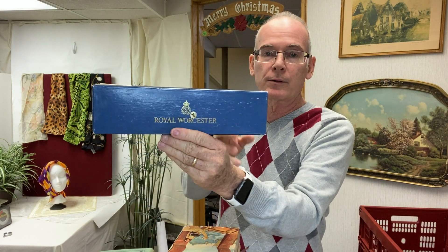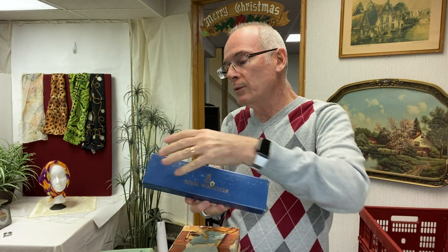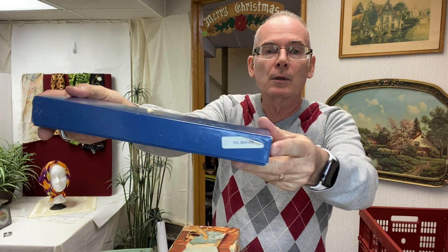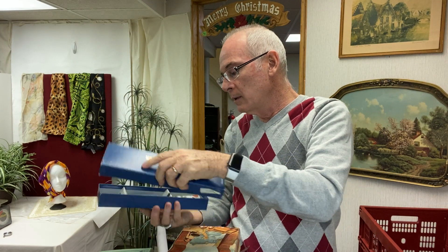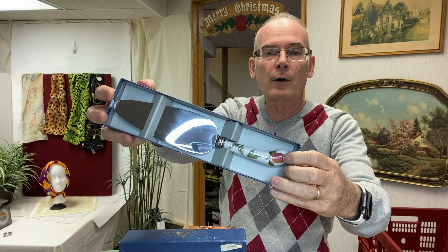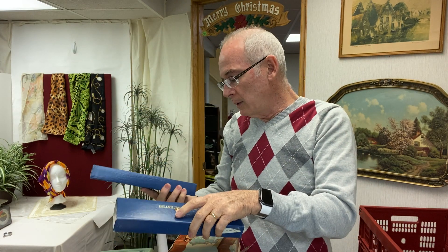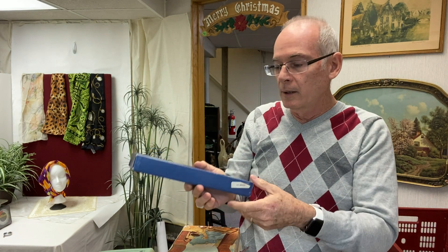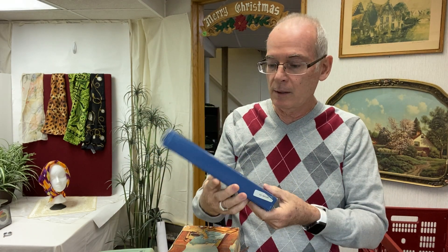I saw this box — Royal Worcester. Royal Worcester is always collectible. It's a pie server, and yes indeed it's in there. Cherry is the style, and it is marked on the handle as well. These sell well for me — $20 to $25. It seems like that's kind of the theme for today: $20 to $25 for most things.